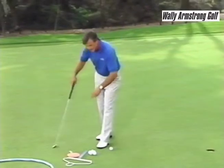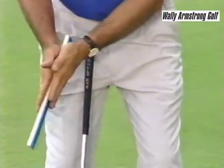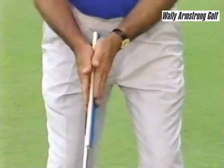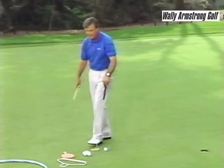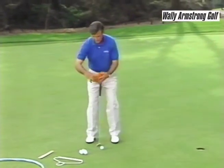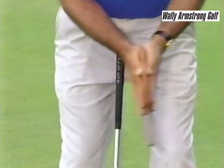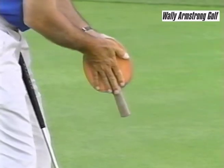You can get that same feeling with the ruler — just put it in your palms and move it back and forth — or you can get the feeling with a little paddle like a ping pong paddle. Hands face each other and there's no rotation.